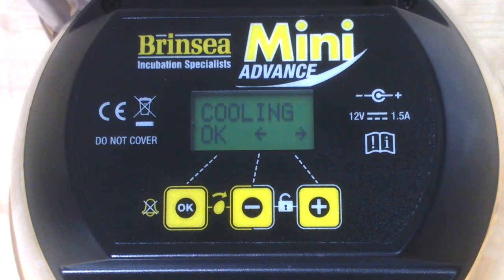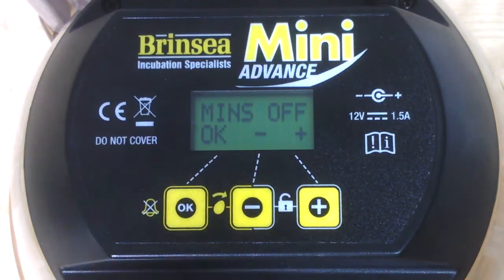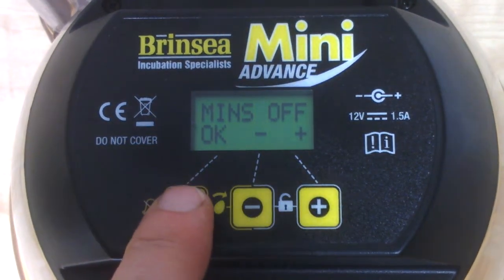Some users like to introduce periodic cooling, particularly for waterfowl, to mimic the behavior of a duck that may leave the eggs on a more regular basis. The mini advanced menu allows you to choose a daily cooling period of between one and five hours. The factory setting is off, and going in confirms it's set to off — let's keep it that way.